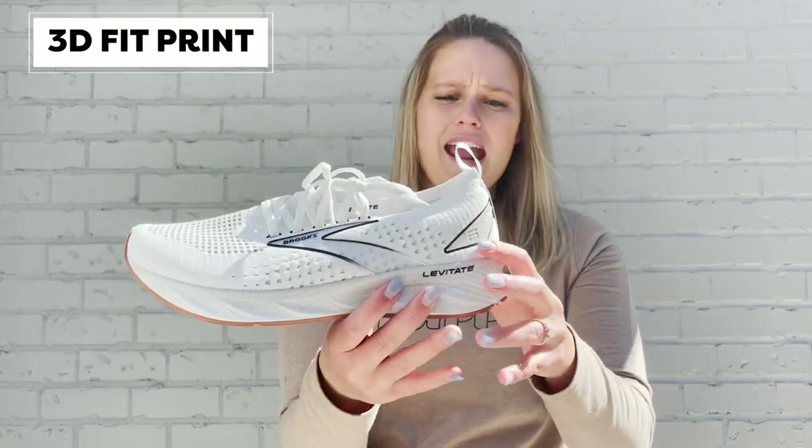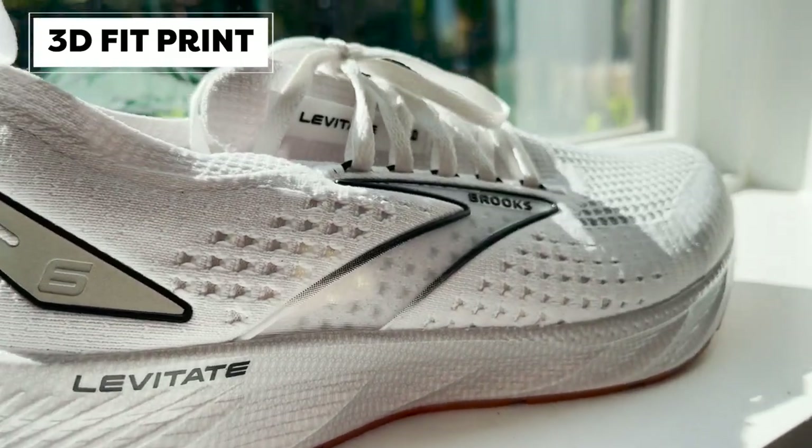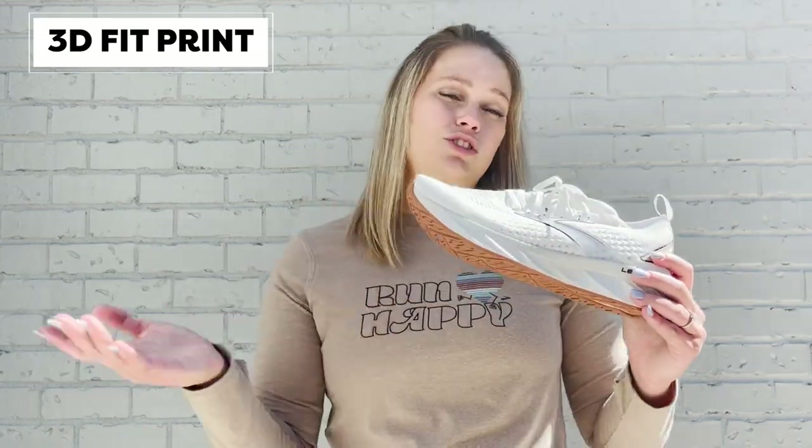On both the Universal Fit and the Stealth Fit you have these really nice 3D fit print call-outs, and the 3D fit print actually has a purpose — it adds a little bit more structure so you're not wobbling around through the middle of the shoe and your foot is staying where it needs to be. So fun fact: the logo does actually have a purpose to the shoe as well.